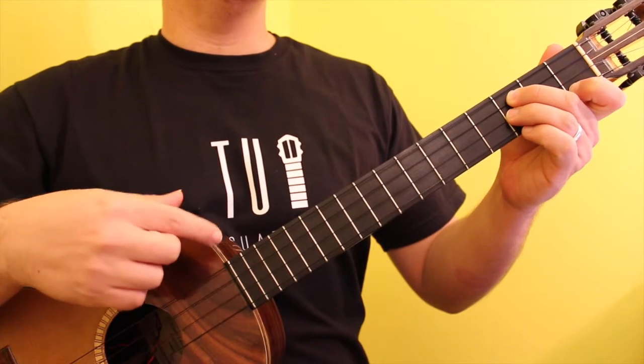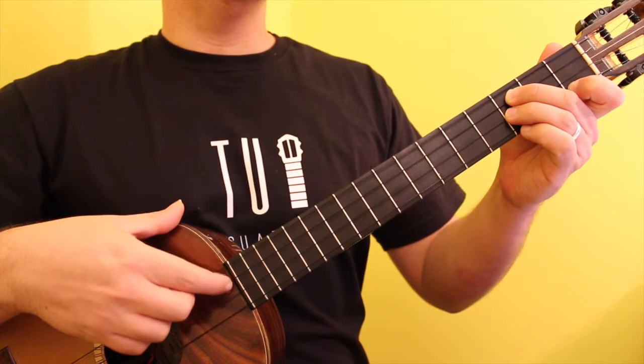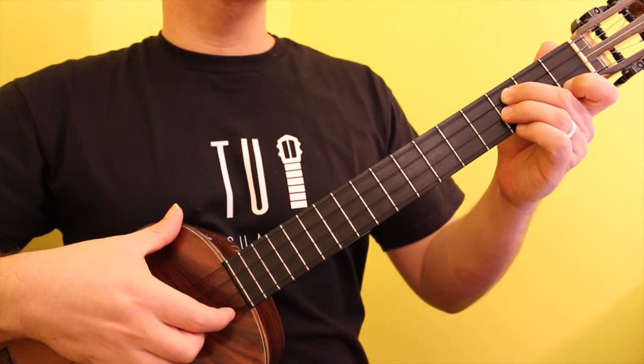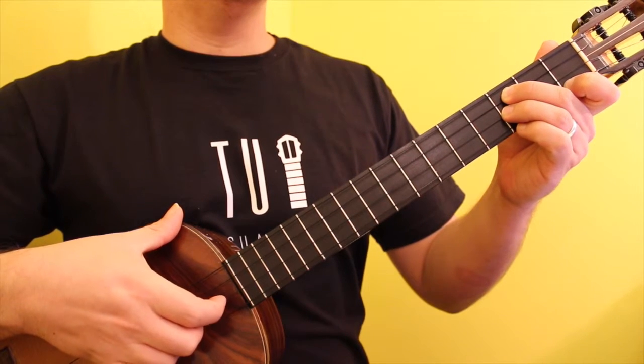The chord is played by placing the ring finger on the 3rd fret of the D string, the pinky on the 3rd fret of the F-sharp string, and the index finger on the 1st fret of the B string.